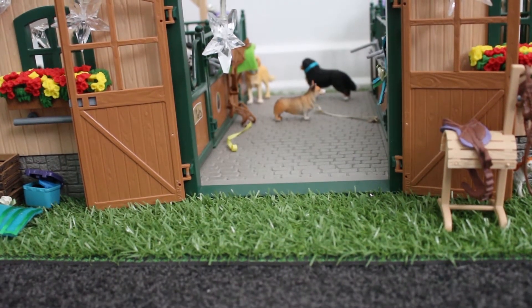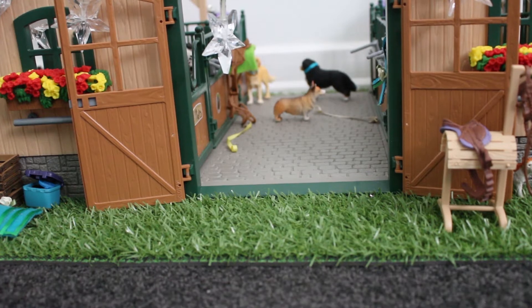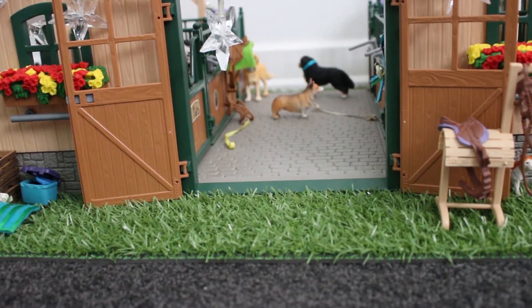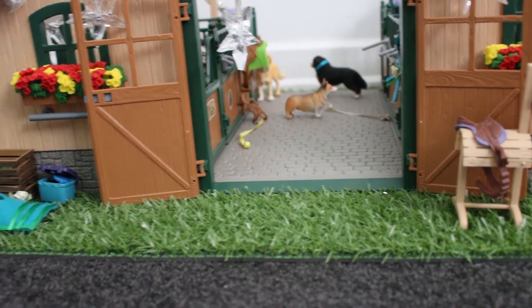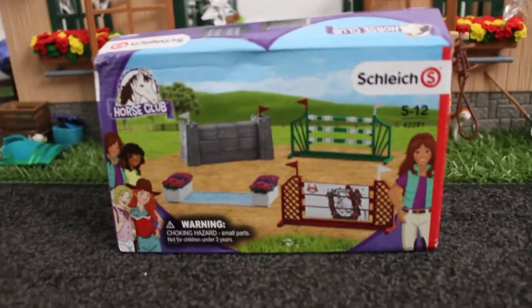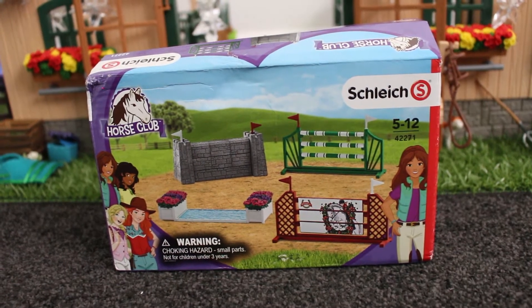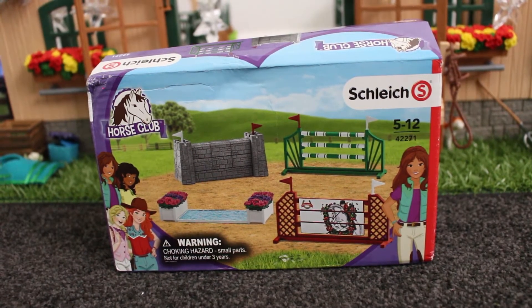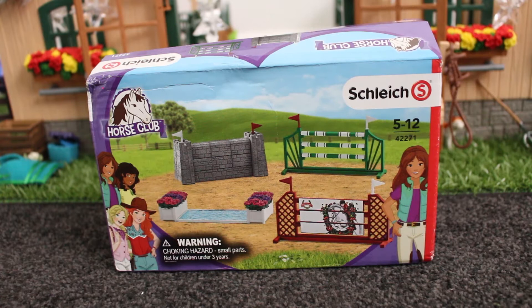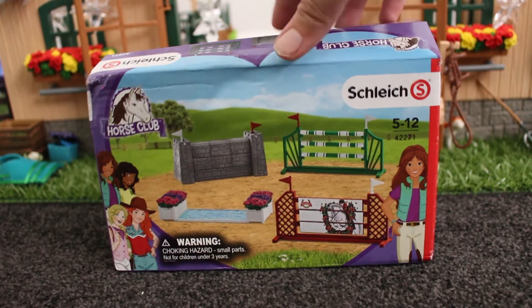Hey guys, it's Shalike Horses for Life 947 here and today I'm doing part two of the Christmas unboxing. Last episode I unboxed the Shalike Horse riding school, and today I'm going to be unboxing two sets. Here we have the Shalike Jumping Set — I don't know what its proper name is — but basically it comes with four jumps. I already have one jump because it came in the riding school, but it's always good to have lots of jumps. So I'm just going to go ahead and open it right now.